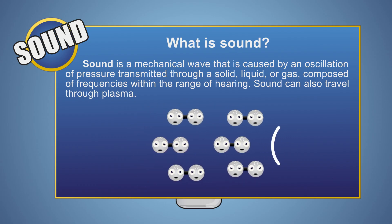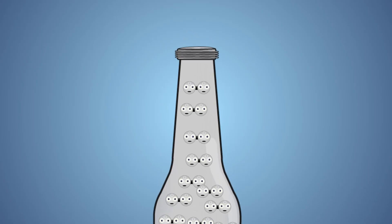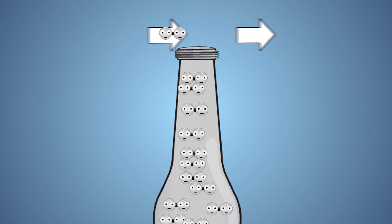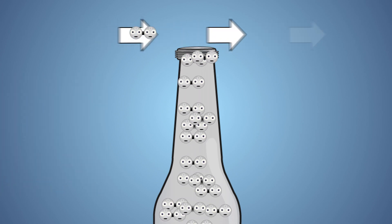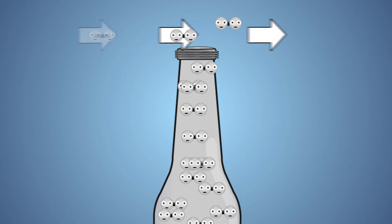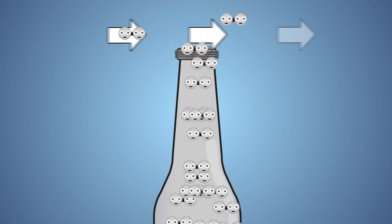The movement of these particles are interpreted by your ears as sound. So how does blowing over the opening of a bottle produce a sound? When you blow over the opening of a bottle, you add more air molecules into the bottle. The more air molecules inside the bottle, the greater the pressure. This additional pressure forces other air molecules out of the bottle, decreasing the pressure. This rapid increase and decrease in pressure causes the air molecules inside the bottle to vibrate.